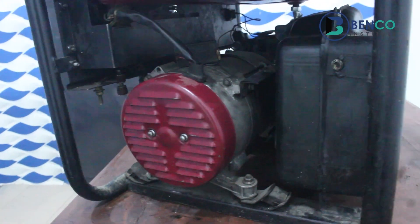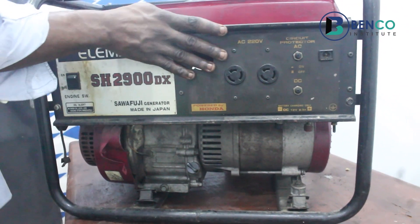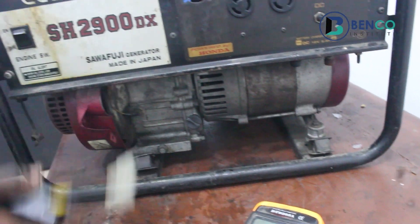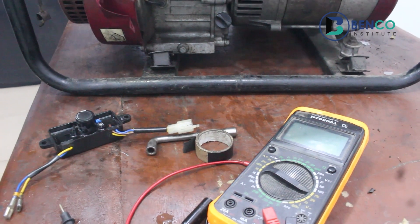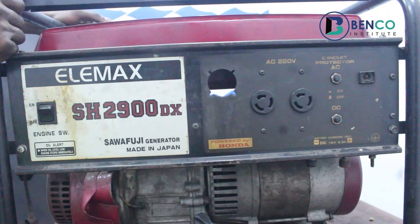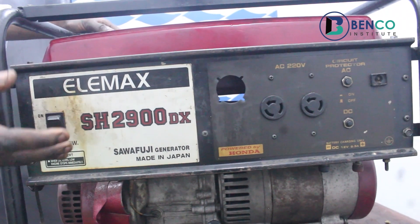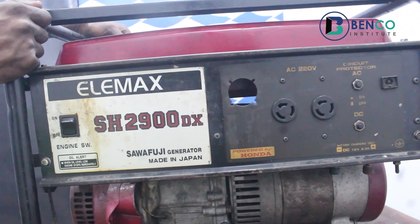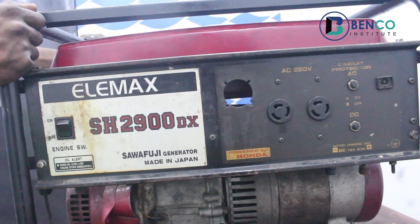That is it from our end. For this class, we've successfully converted the generator from using the AVR to now using a capacitor. Hope you've enjoyed this class. If you haven't subscribed, please subscribe and turn on the notification bell. Kindly interact with us via the comment section — ask your questions, just like this guy asked us to help convert AVR to capacitor, which we just did. We are definitely going to reply with video teachings. Goodbye till we meet in our next class.